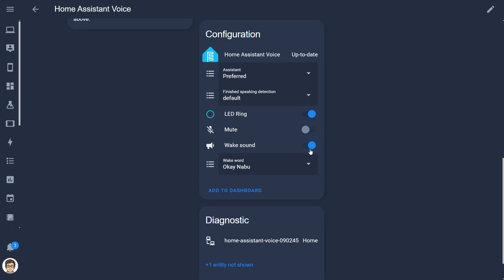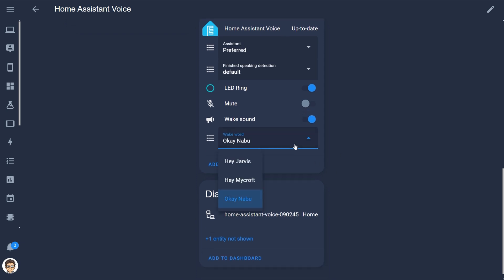Back in the UI you can also turn the wake sound on or off, and finally you can set the wake word. You can't set it to whatever you want — you can only choose between three options: Okay Nabu, Hey Jarvis, or Hey Mycroft. Anyway, that's the basics of how this thing works and it's really pretty simple — keeping it simple is the name of the game.